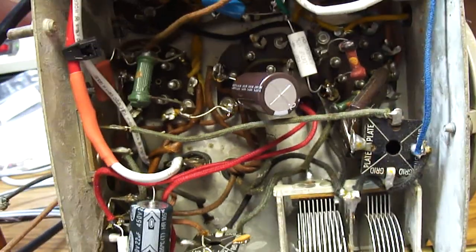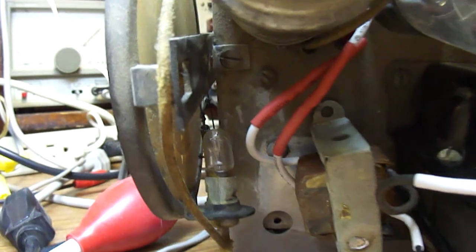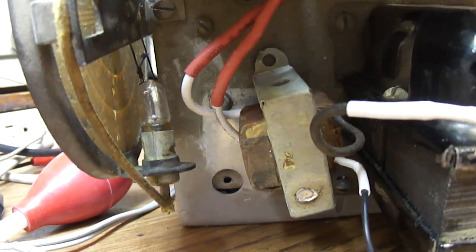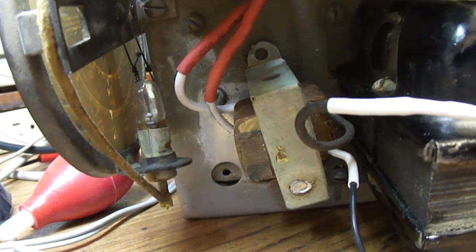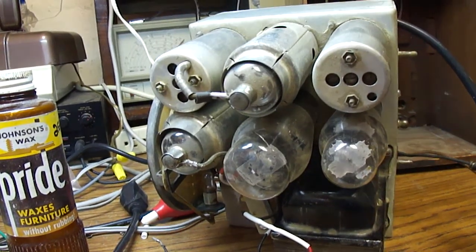Another thing I had to do was to replace the output transformer. Where the old electrolytic capacitor would have been, I just mounted the output transformer there. I used one of the bolts that originally mounted the old capacitor to mount it, and it seems to be okay.